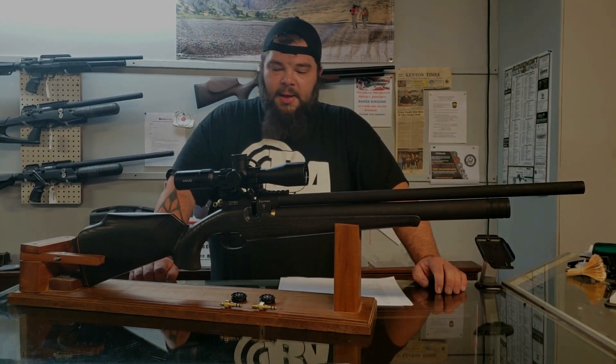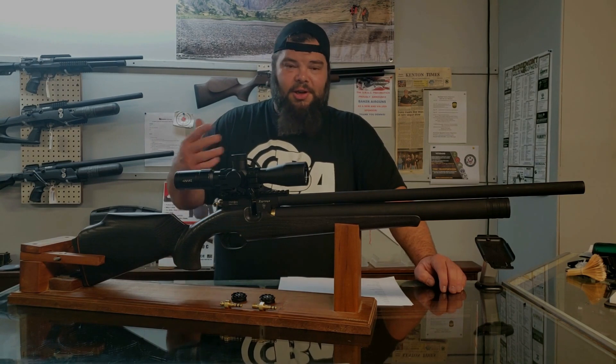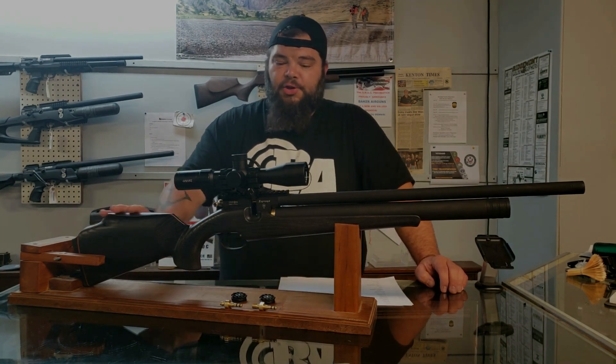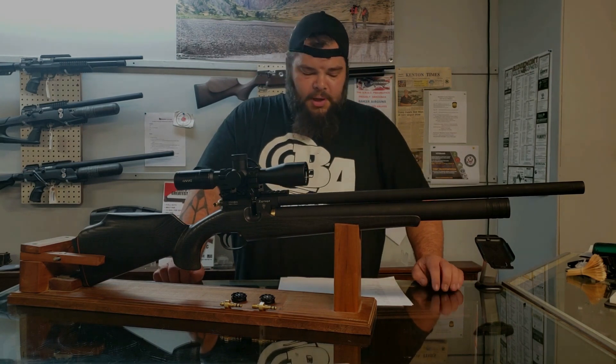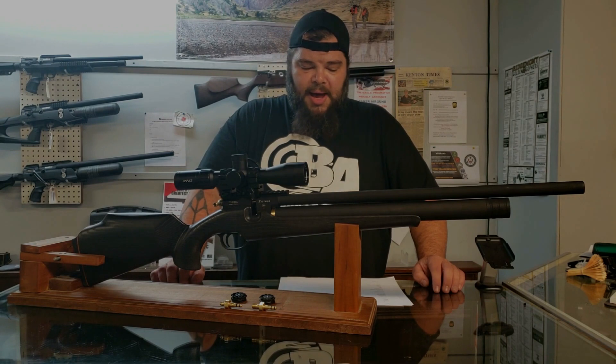The gun is black-gray in color — I believe they actually call it black. There's also a brown version. The trigger is two-stage, fully adjustable out of the box. It's probably about a one-pound pull, roughly. Not too bad. A little bit of creep in there, but not too bad.